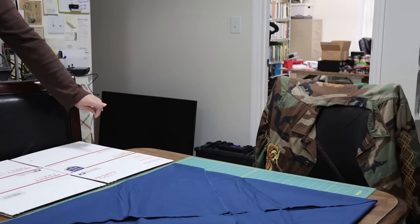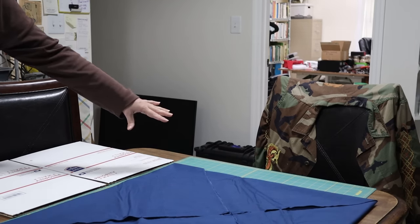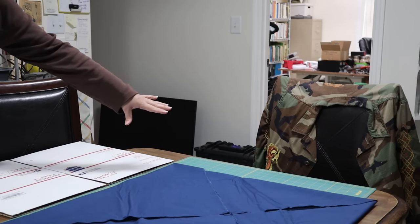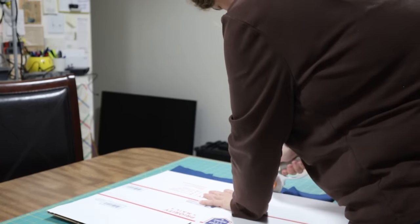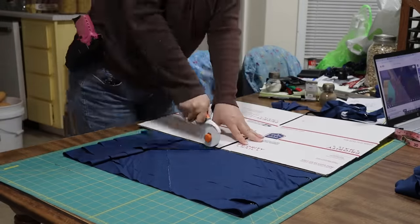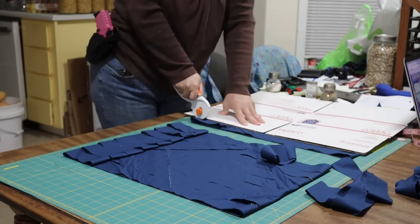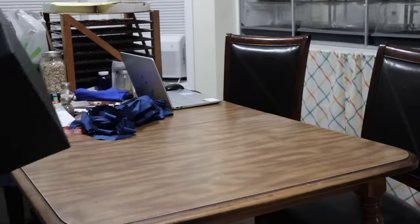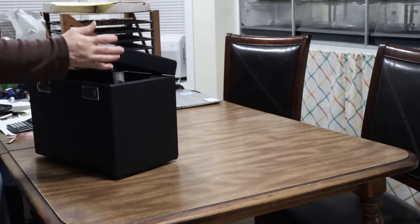I legit have no idea what I am doing here or if I am doing it correctly, so I'm just sort of trying to follow the instructions on the YouTube video. No turning back. And I just convert the entire folded yard of fabric into the two inch strips of fabric which will eventually become the binding that goes all the way around the quilt.